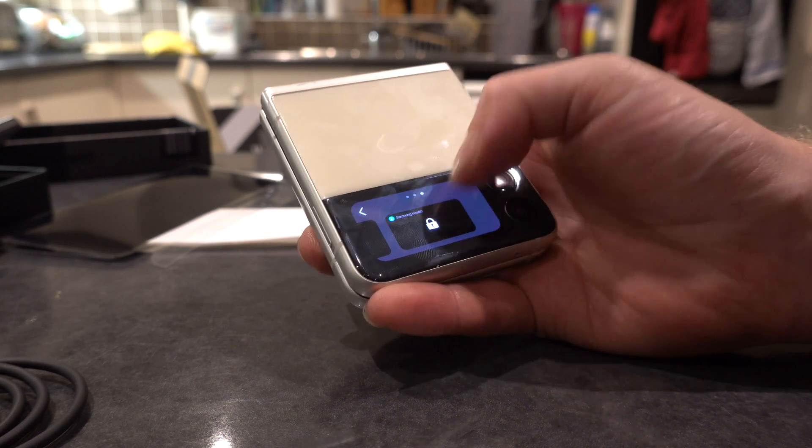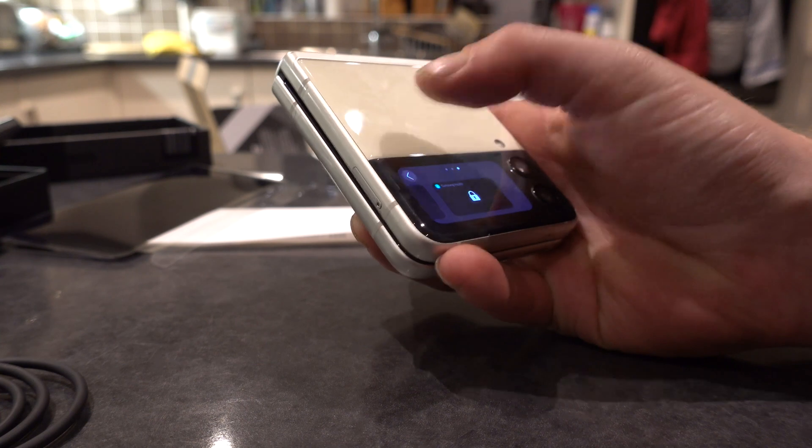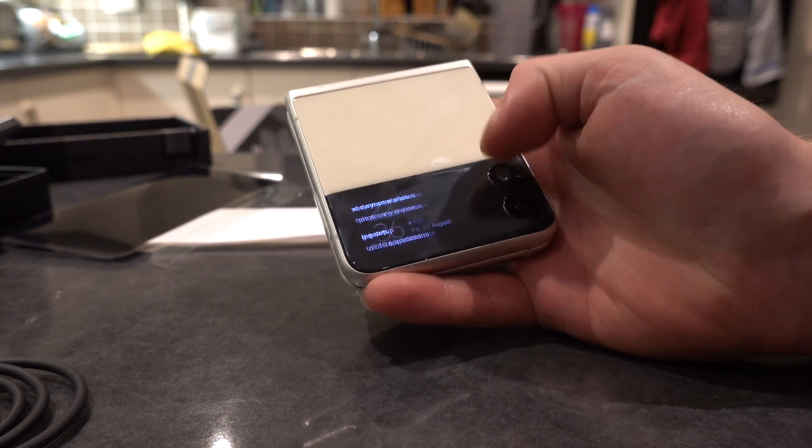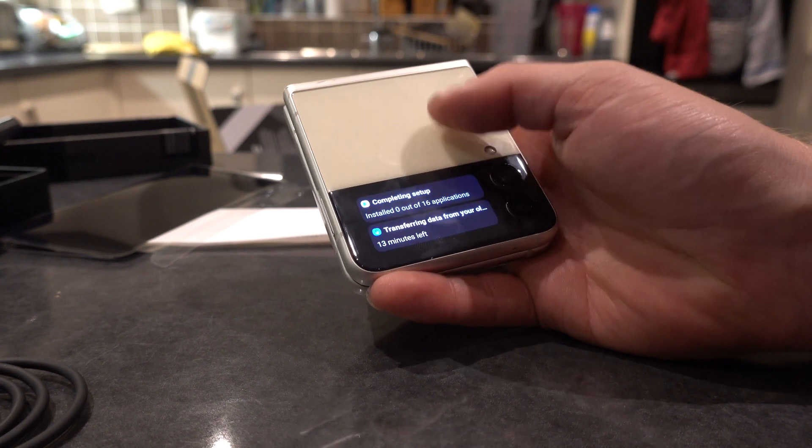There are all sorts of different widgets you can get — today's schedule and so on — and I'm sure there'll be more coming out as the phone develops.